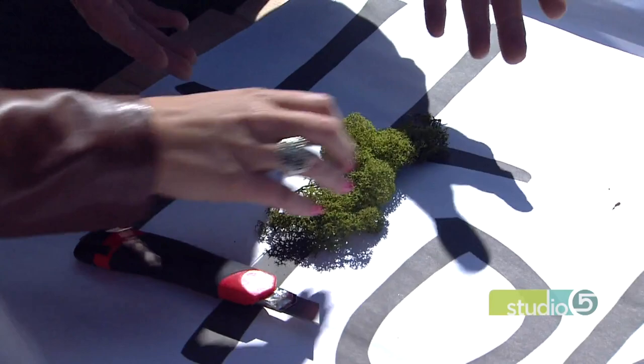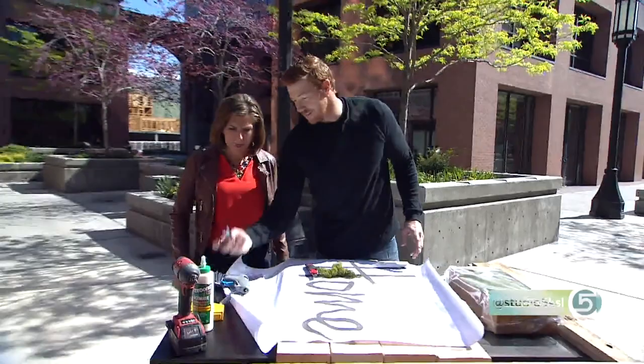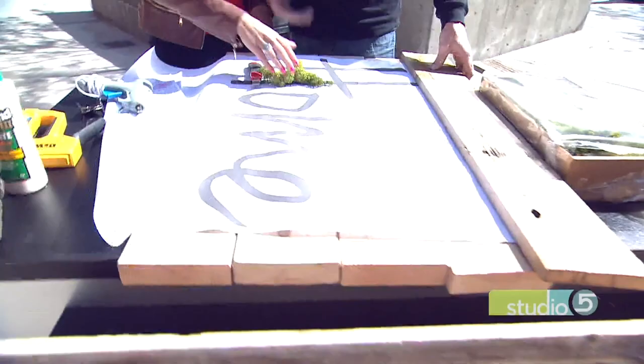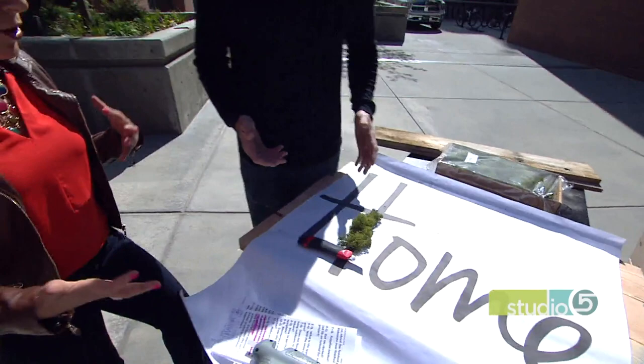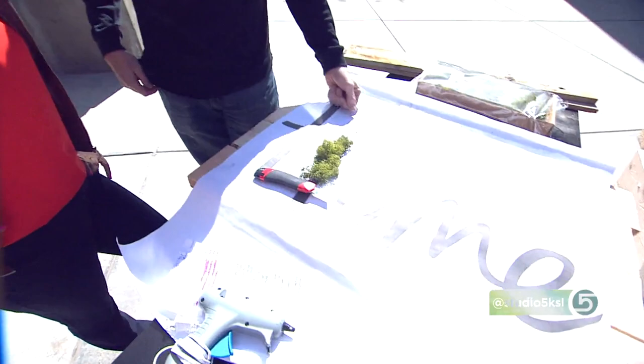Does it last for a day, a week? It'll last for a year. Once we get that in, we're going to pull all the paper off and take out the staples. Then you can add a border to it — in this scenario, we're going to do pallet wood like we did that sign. You make your own frame however you want; you can use metal, any kind of look. If you don't spray it, it'll get dry, but if you spray it once every two months, it'll keep that green look and last for probably a year, if not longer.